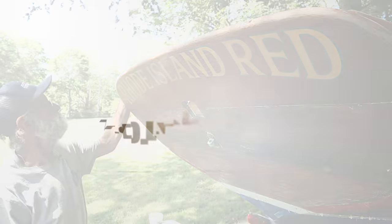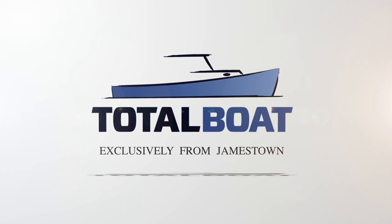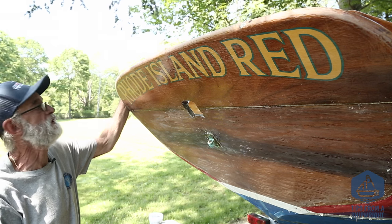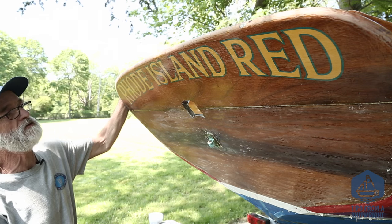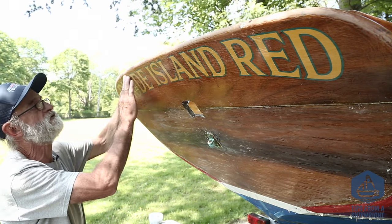Now I'm going to do something that very few people would think I should do, and maybe I shouldn't, but I'm going to do it anyhow. I'm going to scrape right over top of the lettering here, right over top of Rhode Island Red, and I'm going to try to do it without affecting the lettering whatsoever.